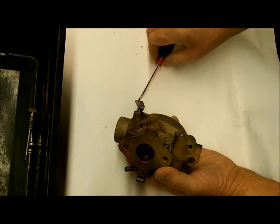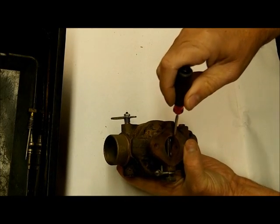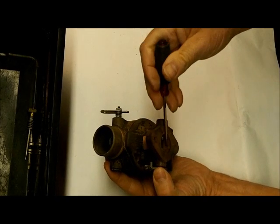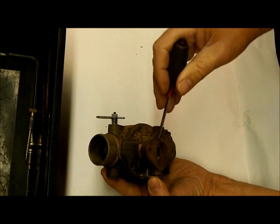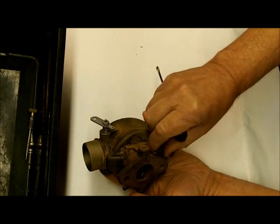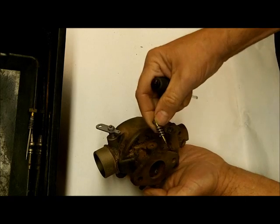Those are your float bowl screws, and we've got your idle mixer screw right here. You've got a little hole right here for the idle mixer screw. When you close your throttle valve, you still have a way for fuel to get in. So at idle, you get a little bit of fuel and air through this little hole, and this adjusts the mixture of fuel and air going in at idle — a pretty simple concept.